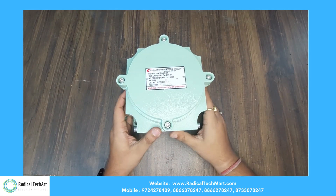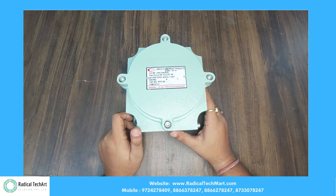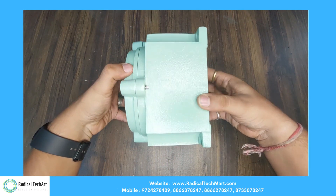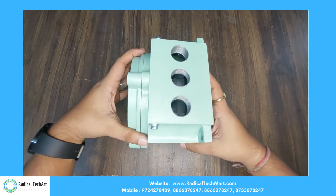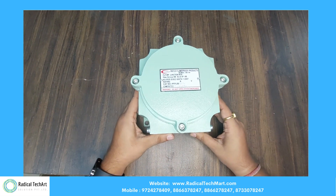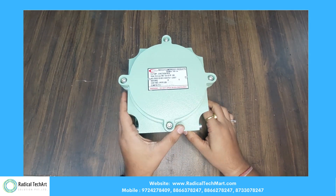Here is the overview of the junction box. This is made up of die-cast aluminum alloy LM6. Here is the three-cable entry in the junction box. On the other hand, the junction box has a small footprint and lots of working area.